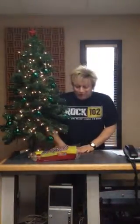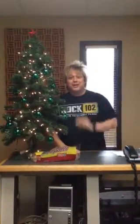Hey there, and welcome to Cooking with Scotch, the Rock 102 cooking show, episode 2. This is the holiday edition.